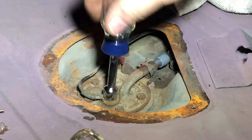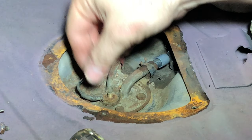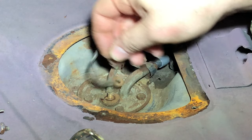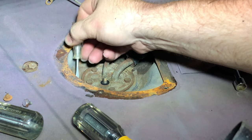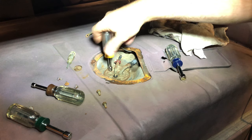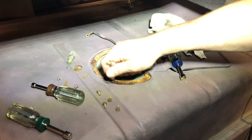Remove the sender's wire to the fuel sender with a 3/8 inch socket. Don't worry about shorting the wire as it runs off a ground signal, not a hot one. Vacuum the area once the hoses are removed, loosening any dirt you see. Remove the five 5/16ths bolts that hold the sender to the tank.